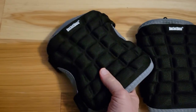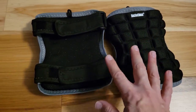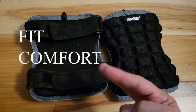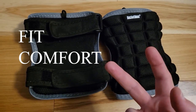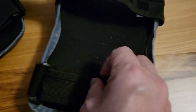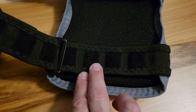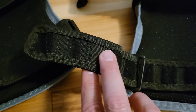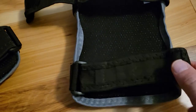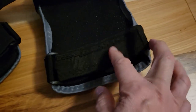Very soft, very pliable. Let's try it on and see how it fits, because for me knee pads need to do several things: they need to fit, they need to be comfortable so that when you're moving around in them they don't get in the way, and they need to protect your knees. In opening the strap, the first thing I notice is that the hook and loop is just small little squares, so you don't have a big strip of the material that you attach to. The advantage of that is that when you go to pull on it to release, it doesn't take that much effort.